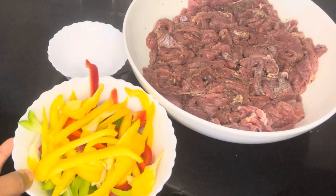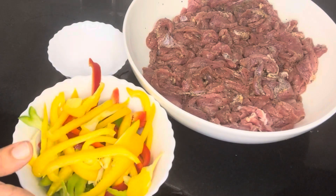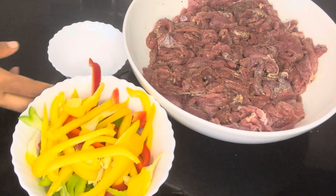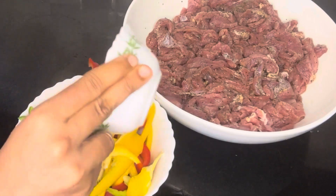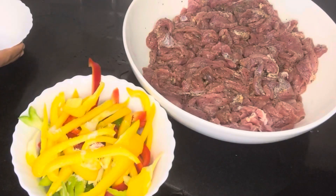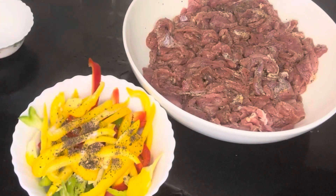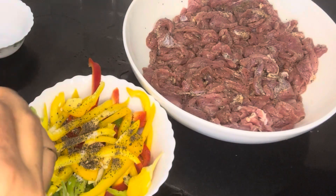Now let's add the veggies and the bell peppers. Make sure we keep some oil for the grill. You can add a little salt and a little bit of pepper. Mix it in a bowl. Then add a little bit of olive oil.